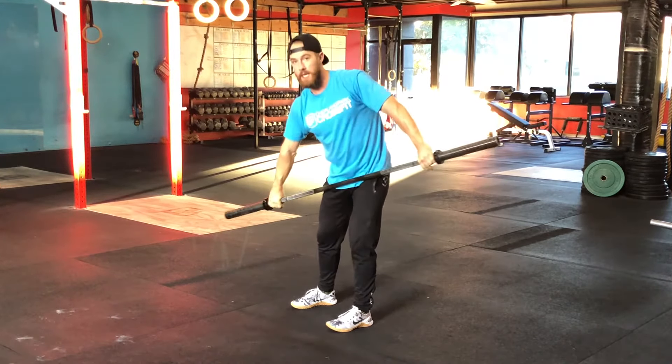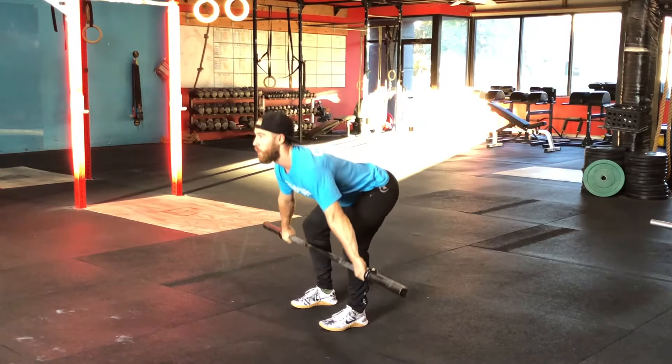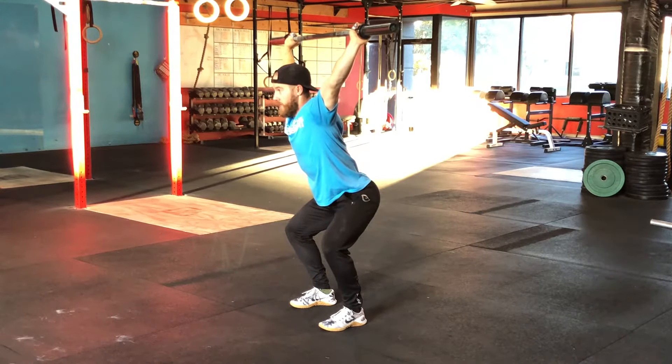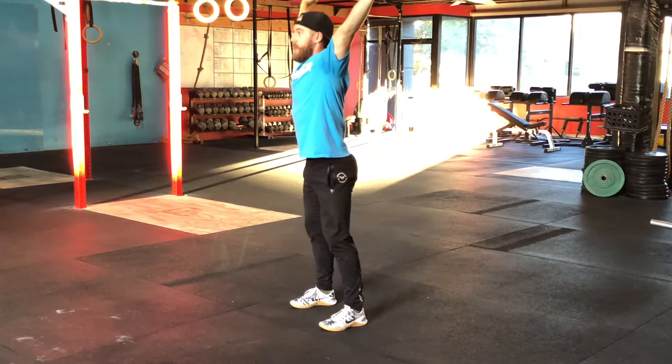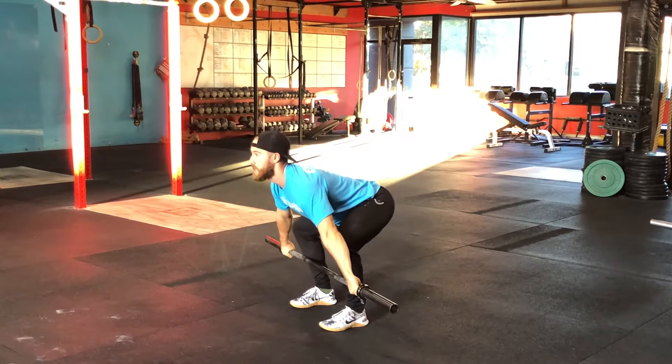Same thing with the clean. On that power snatch, we're going to keep that nice athletic position. When we catch, I go attack the bar. I'm in a nice solid position — my knees are happy, my back's happy, my shoulders are happy. I stand up, lean back, back down into that next rep.